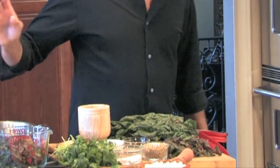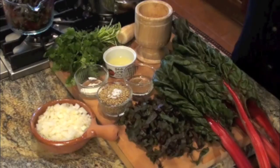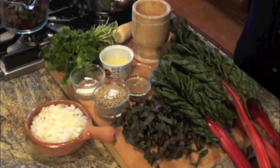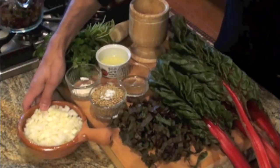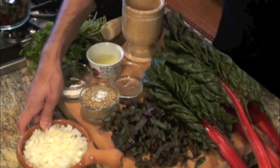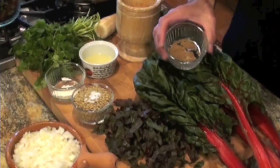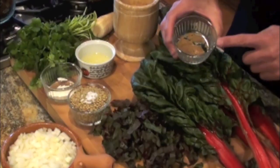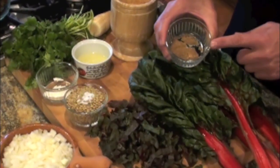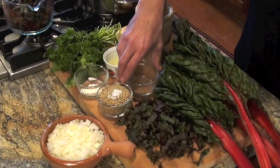We need a quarter cup of olive oil, which is already in the sauté pan. We need two cups diced yellow onion, quarter-inch diced. The seasonings are a quarter teaspoon salt, an eighth of a teaspoon of black pepper, and three-quarter teaspoon coriander — ground coriander seed — which is just going to add to the flavor.